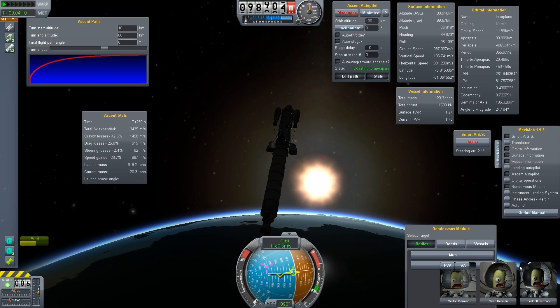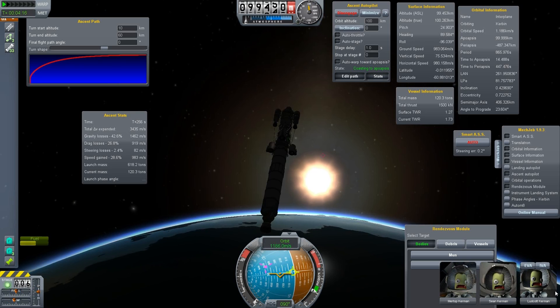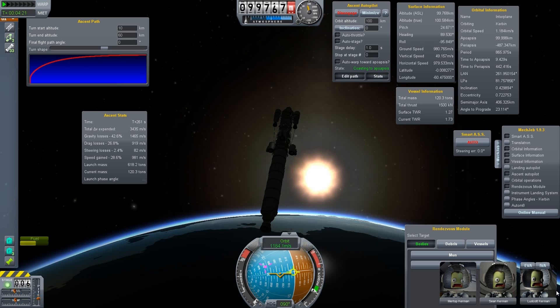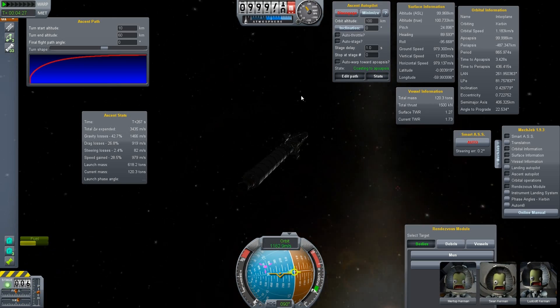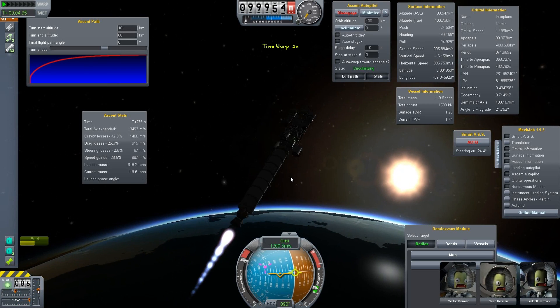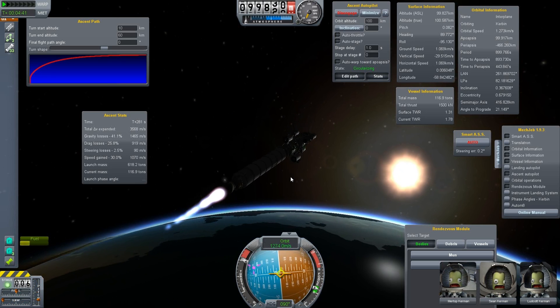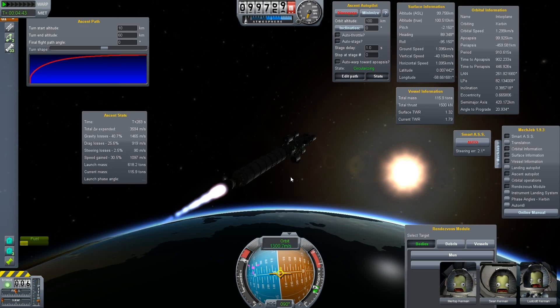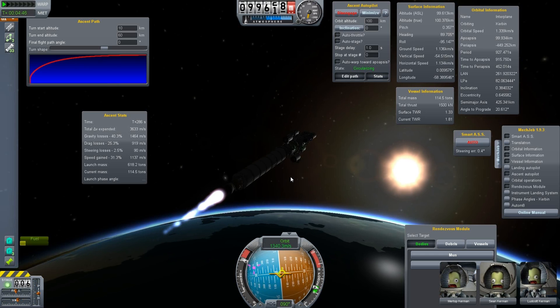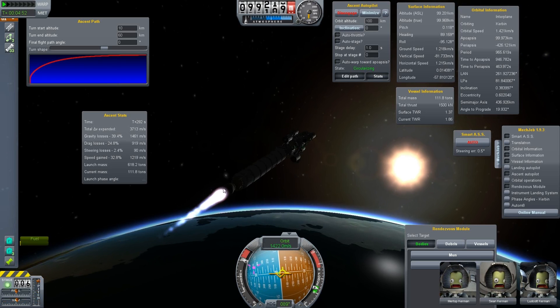I don't know where Jeb and the standard crew are because we have no Munroe or Bill or whatever. Maybe they take a break. Actually, I went to the Mun in the last episode, so maybe it's just a normal crew rotation and they take some days off. Now we have to try to get this thing into orbit — it's not that easy because it's kind of heavy and it's only one engine.